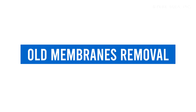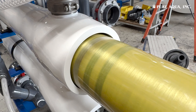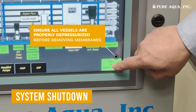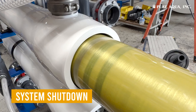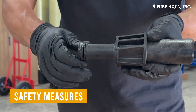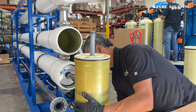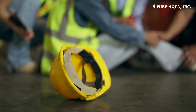Old Membranes Removal. Once you've identified the faulty membranes, proceed with their removal carefully and methodically. Shut down the system and allow it to depressurize completely. Verify that all feed and concentrate lines are disconnected to avoid pressure buildup. Ensure all safety equipment is in place, including scaffolding for stable footing. Have at least two people on site, one on each side of the vessel, to handle the membranes carefully. Avoid using ladders during this process to prevent accidents and maintain proper balance.